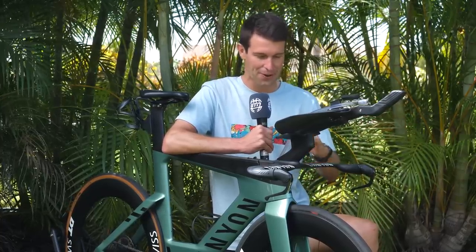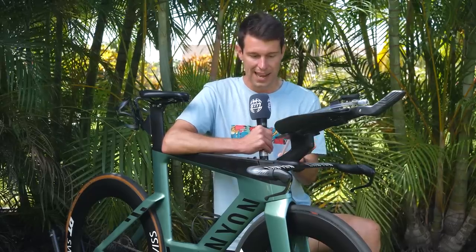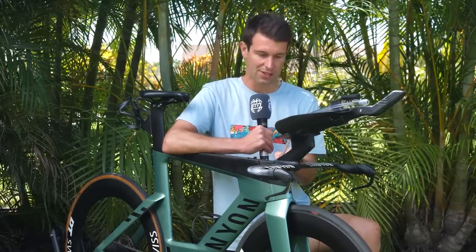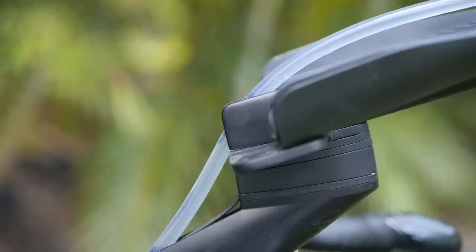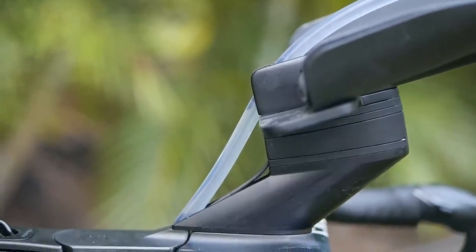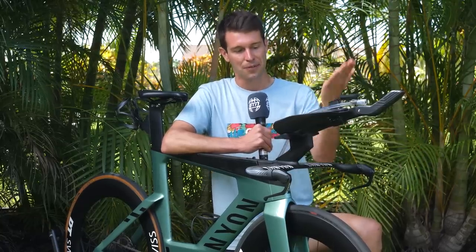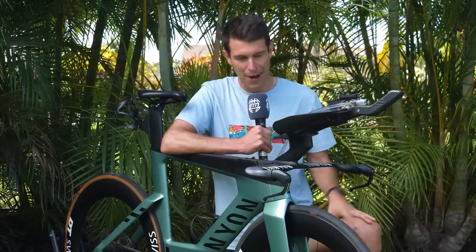Daniel's decided he wants a slightly longer position that the Canyon can't offer. He's actually had this adapter made by Canyon that just extends the aero bars forward slightly and puts a little bit of a pitch in there. Then coming up from that, we've got the normal adapters just to raise the height, and then we've got the aero bar itself, a monopole aero bar.